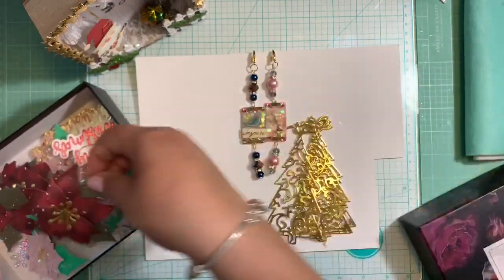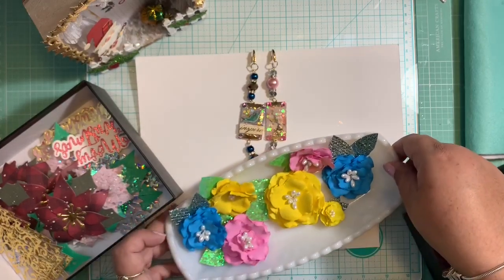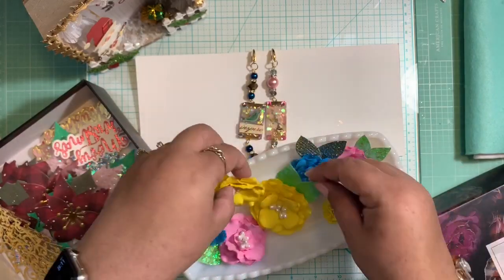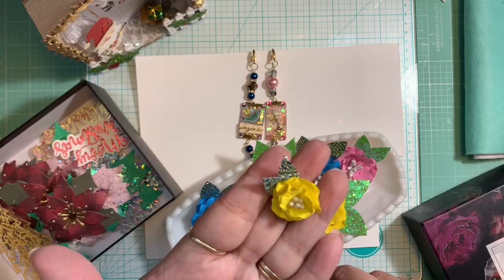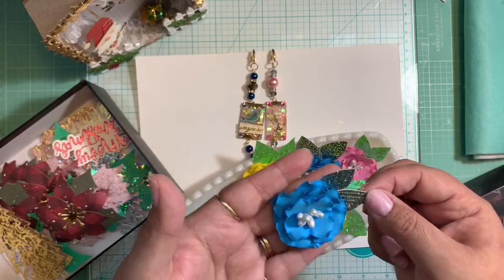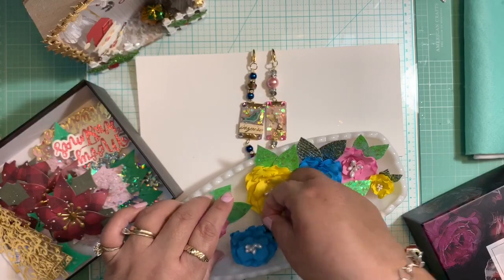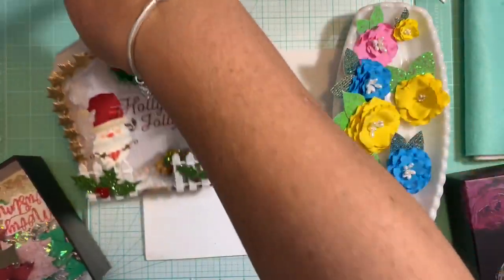I've also been making foam flowers. These are the foam flowers I've created so far - this big yellow one, another yellow one, these tiny ones which I love how they came out, this blue one, and this other pink one. I think they look so cute. I love, love making them.